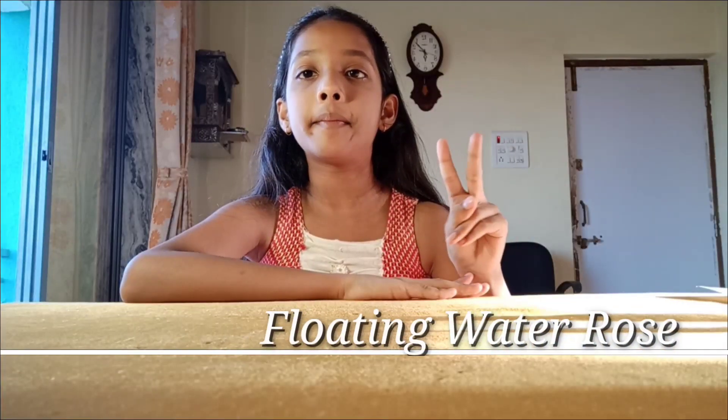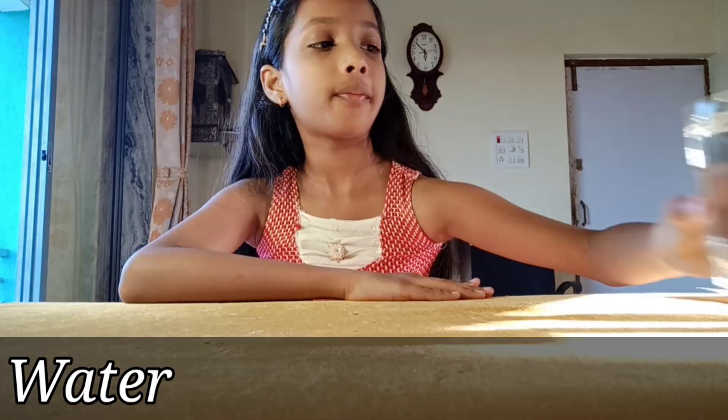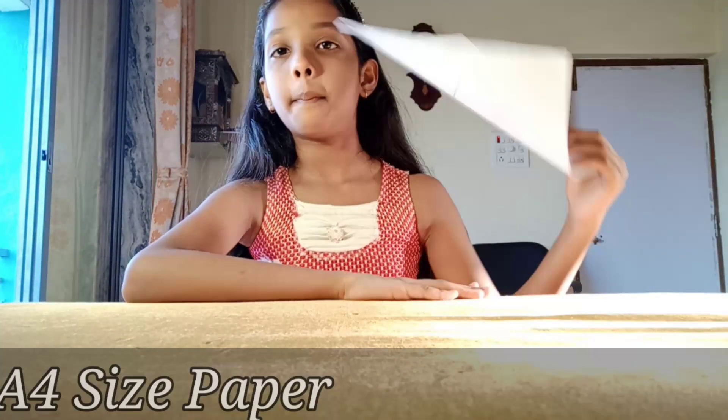Our second experiment is floating water rose. We need water, scissors, crayons, and paper.